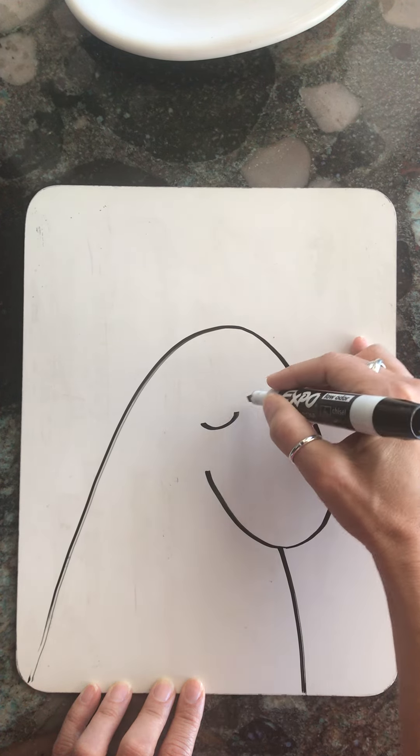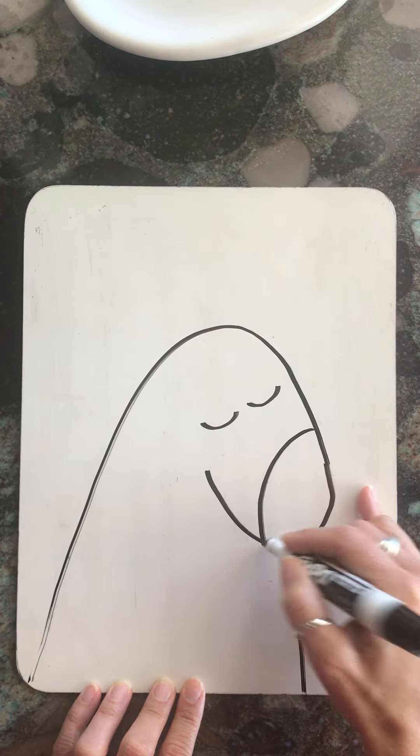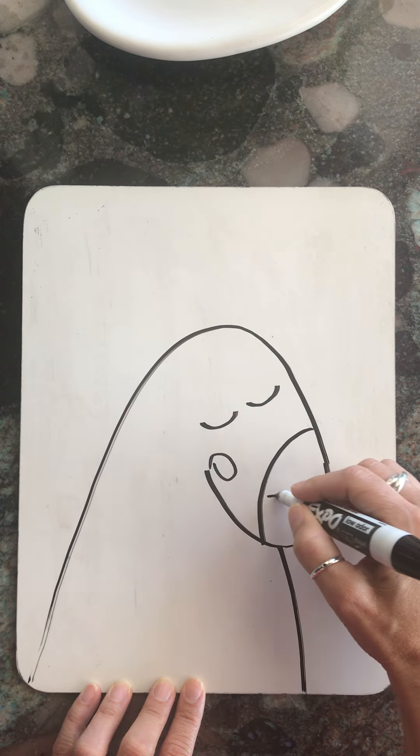Now I'm going to begin by drawing two closed eyes. I'm going to do part of his snout, maybe just a little pattern here, and his nose.